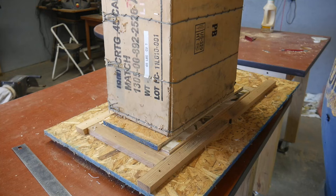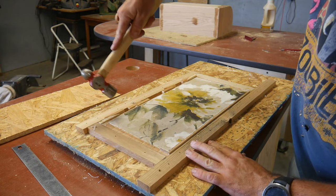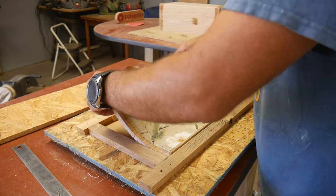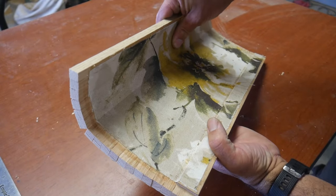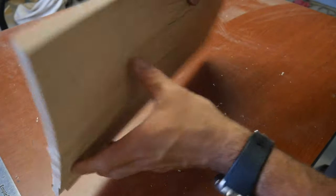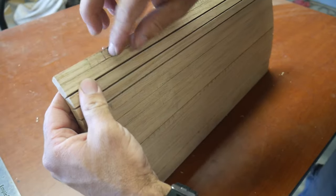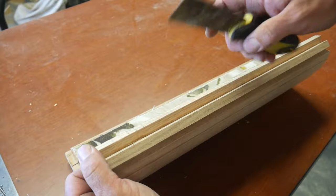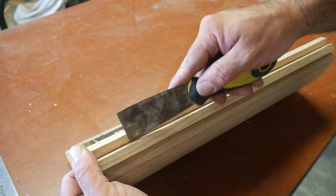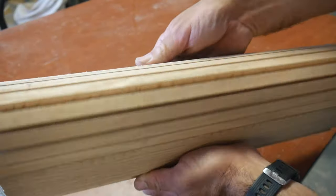We're going to let it sit so the glue can soak into the fabric. Now we're going to take this off and see how it turned out. Looks like a couple of them got stuck together and it's going to need a little bit of cleanup — this one has some glue in there — but other than that I think it turned out pretty good.